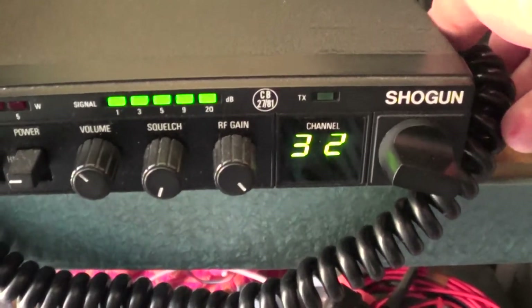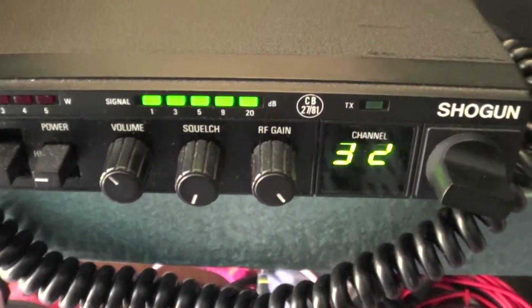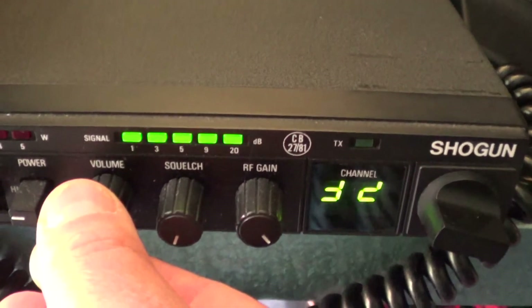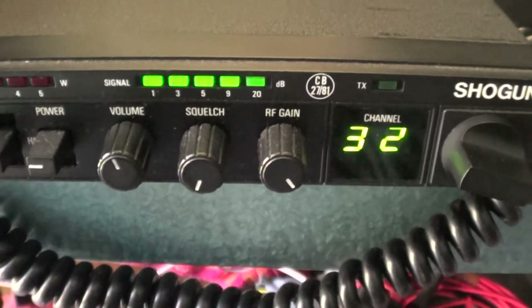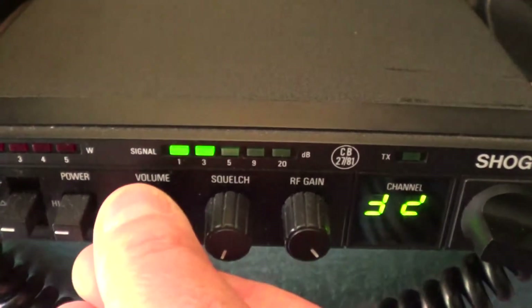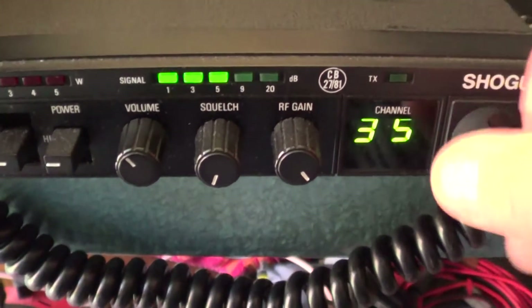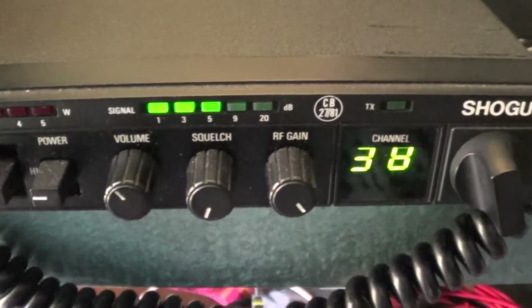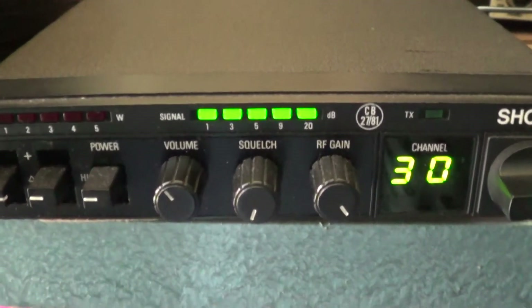The XYL has called me, so all the other guys give me two minutes. 1626, it's been a pleasure — 73s and I'll see you further down the log. There was a lot going on with my friend, but I had one call out of the UK.